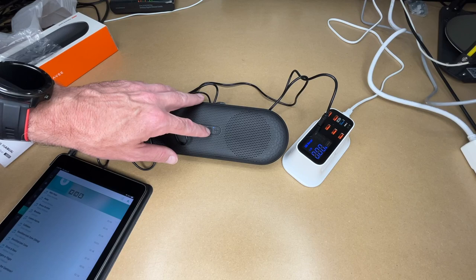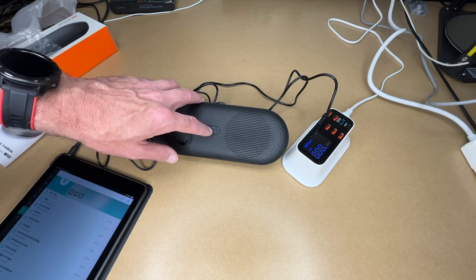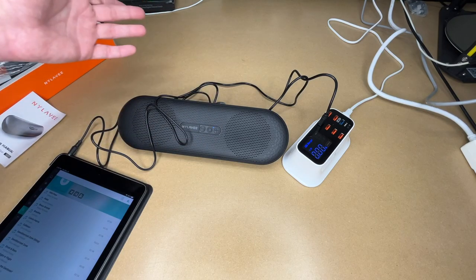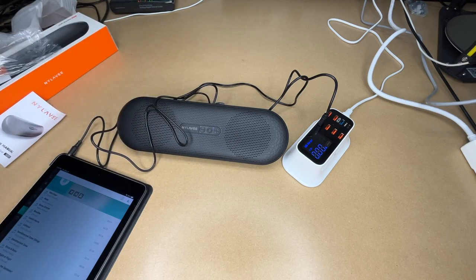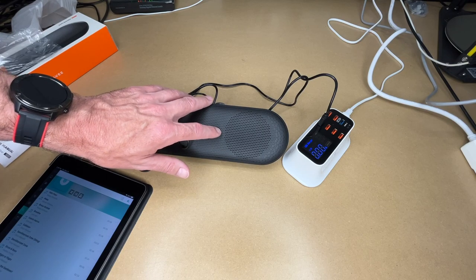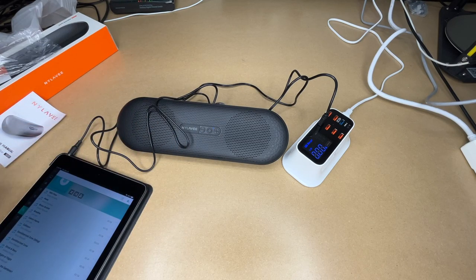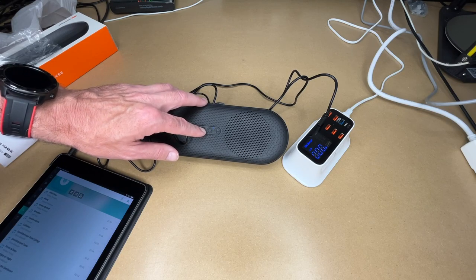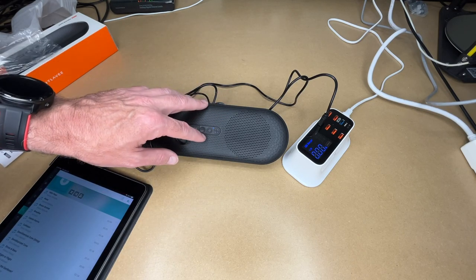To turn it off, hold the middle button down. You'll hear a tone and the speaker will power off. If you press it briefly, it won't turn on — you need to hold it down to power it back on. When you reach the highest volume level, it will beep to let you know you're at the maximum.